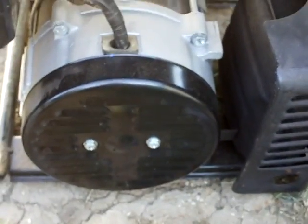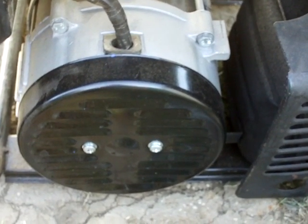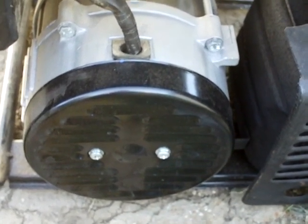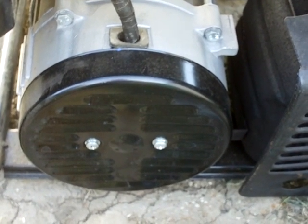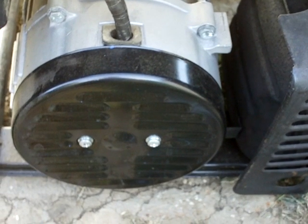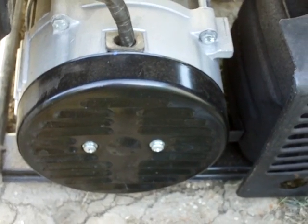Hey YouTube, it's Sean again and I'm going to show you the difference between the brush and the brushless type generator. This here is a brushless generator — it has no AVR, no automatic voltage regulator — and there's a big difference in how clean your power is. We'll get started and I'll show you exactly what I mean.